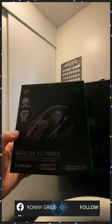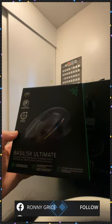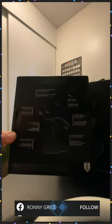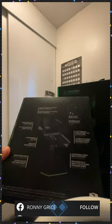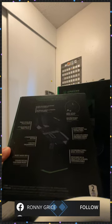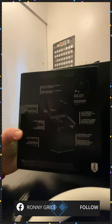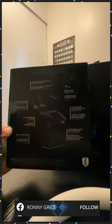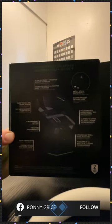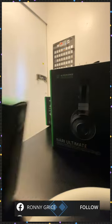This is the gaming mouse with the charging dock — it already comes with a charging dock. So this is how the back of it looks. I'm just going to switch the camera down a little bit so you guys can see this a little better.